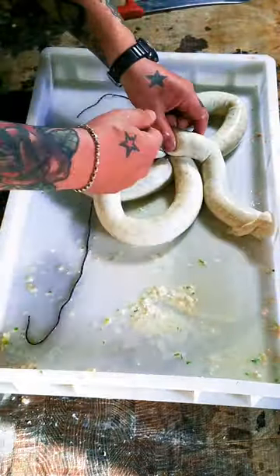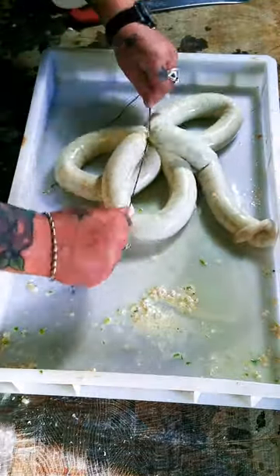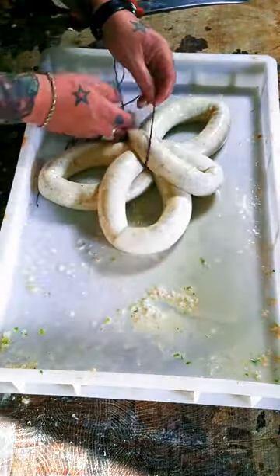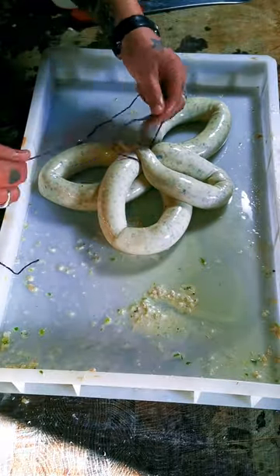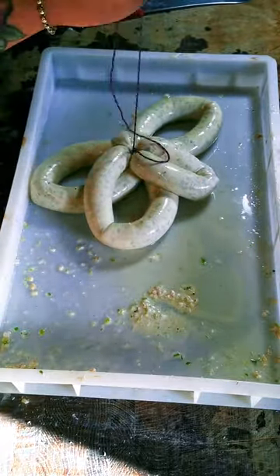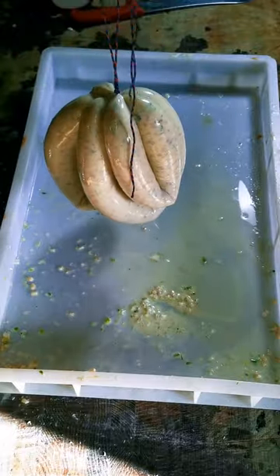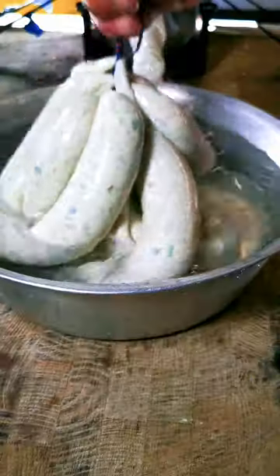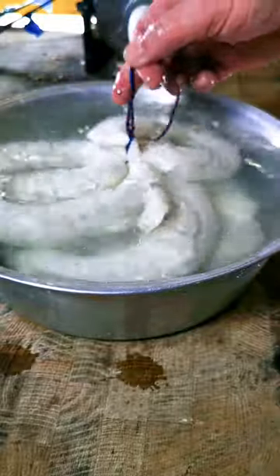Both white and black pudding traditionally come in these horseshoe shapes. This is a real neat way of doing them — it keeps it all together with one piece of string. The beauty is once they're tied, you can pick them all up and put them straight in your boiler, which you want set to 90 degrees.